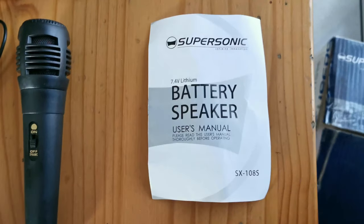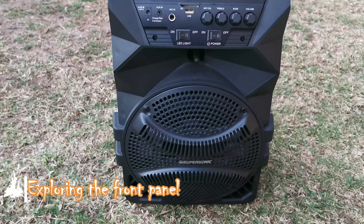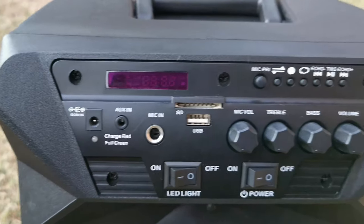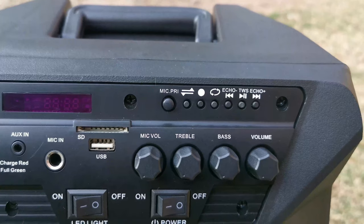There it is — the Supersonic sound box. Let's look at the front panel. Starting at the top you've got your LED display, then your mic priority button, menu button, a record button, a repeat button, and your normal forward/backwards controls, which works on your USB.